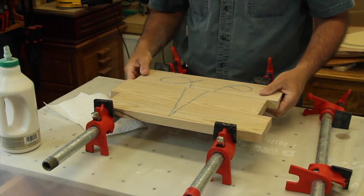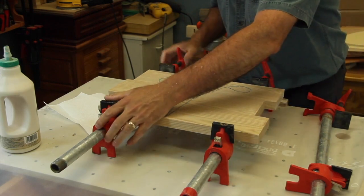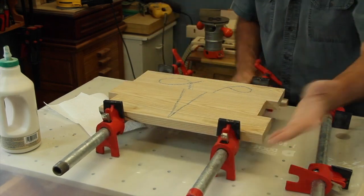So here, let's set the assembly. You just gotta get your clamps ready. Any kind of good clamps with the right dimension will do the job.